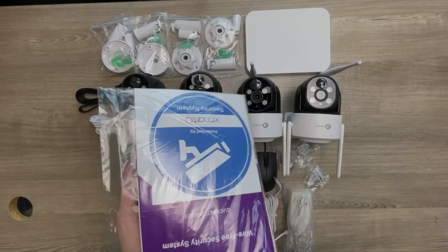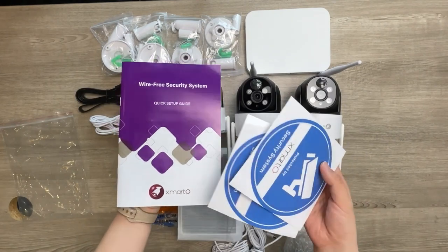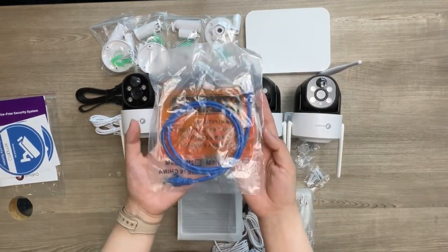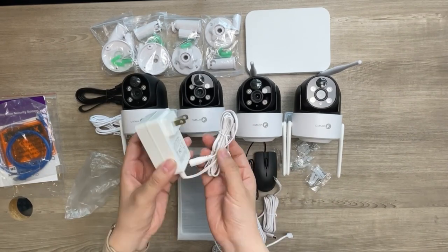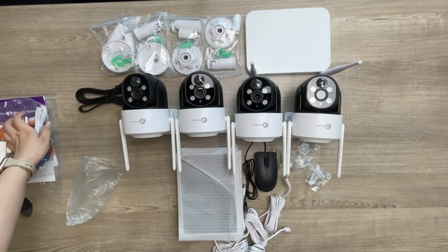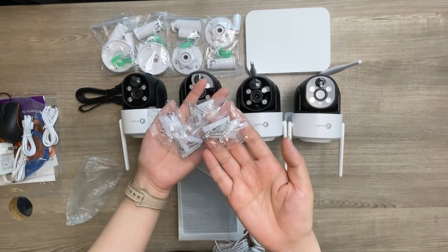The security system comes with a step-by-step user guide to help you start using the cameras, and some surveillance sign stickers. As for accessories, there is an Ethernet cable, a power adapter for the NVR, two USB Type-C cables for charging the cameras, a USB mouse, some mounting hardware, and four solar panels.